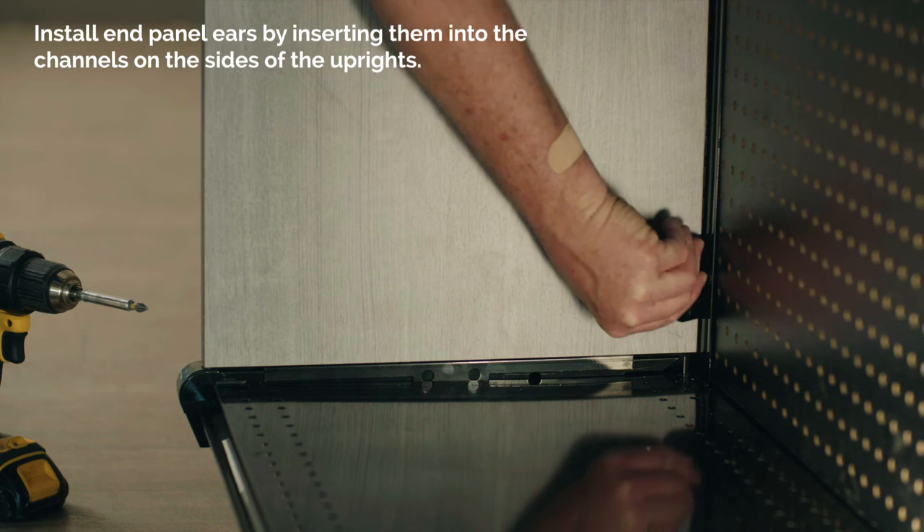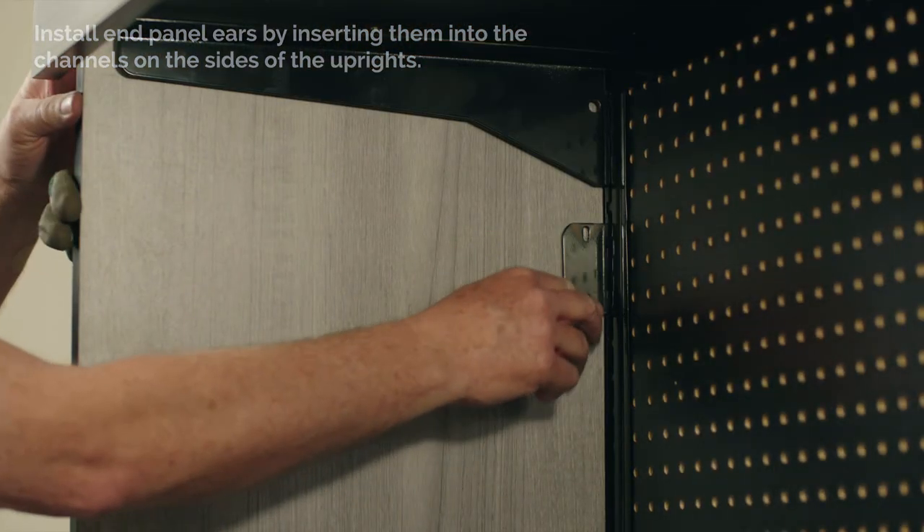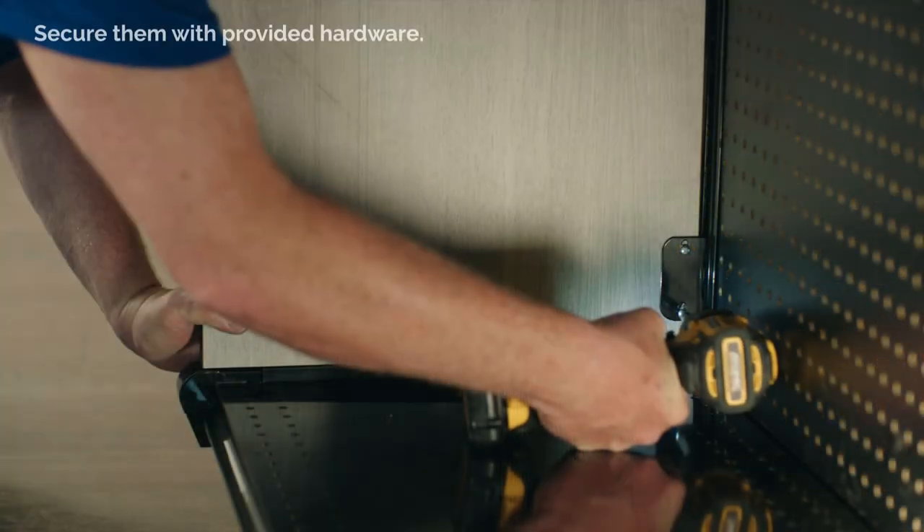Install end panel ears by inserting them into the channels on the sides of the uprights. Secure them with provided hardware.